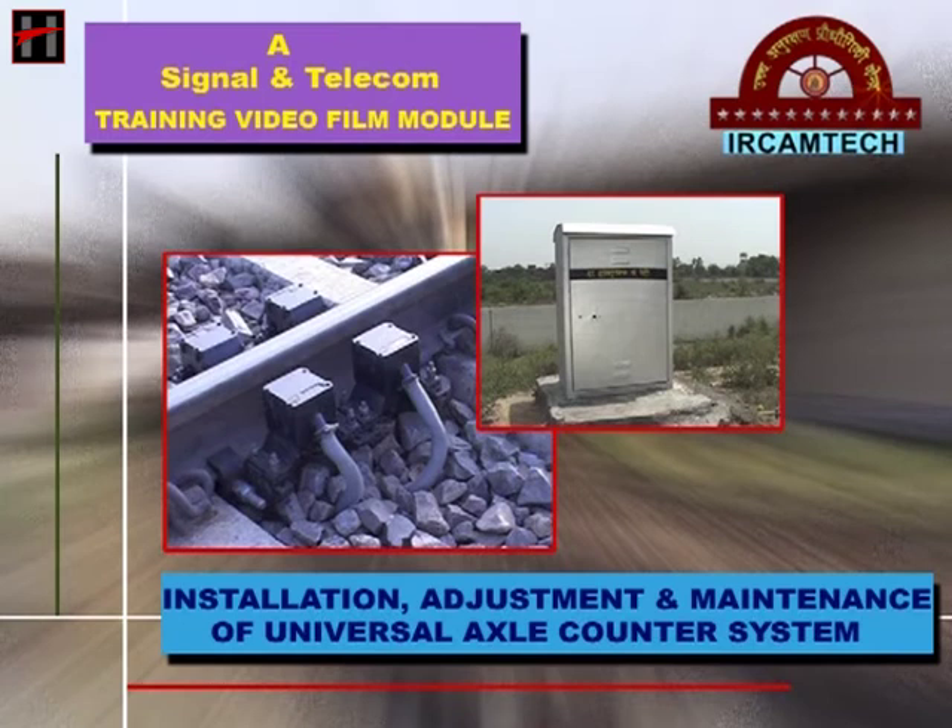This training video film module is produced and developed by IRCAMTECH GOLIA for the signaling staff. In this training video film module we will discuss the installation, adjustment and the maintenance procedure of the universal axle counter system.